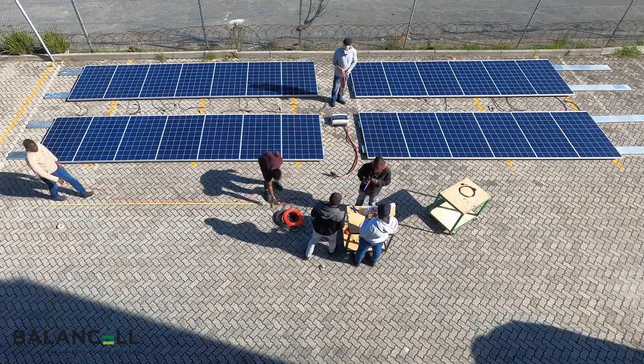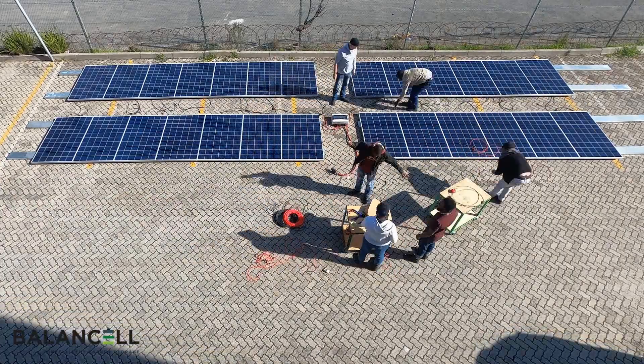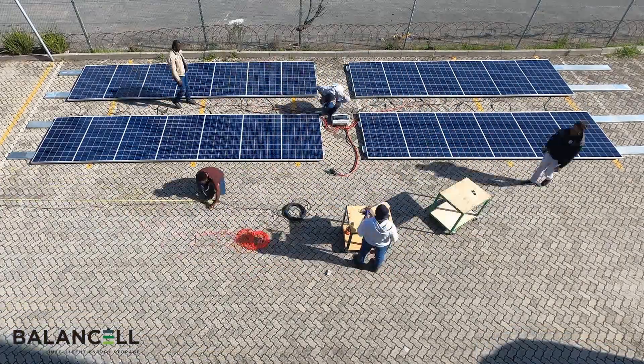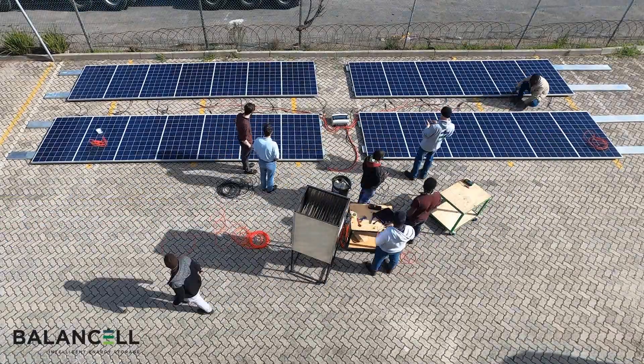Here you can see that we are laying out the solar panels in a similar manner to the way they will be connected. The junction box is placed in the middle of the panels to reduce the amount of wiring and provide more balanced wire lengths.